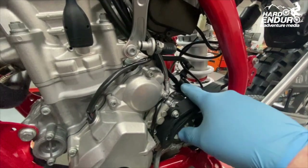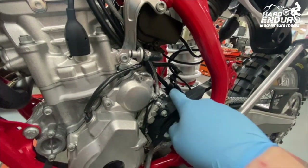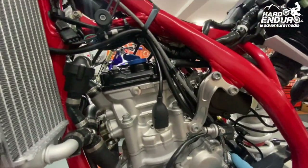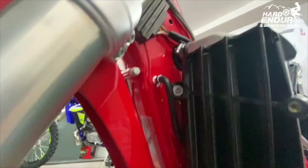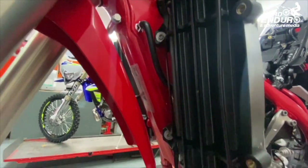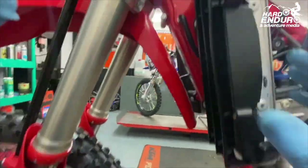We need to start getting all this pipework off. If you remember on the TPI two-stroke, I showed you this fuel evaporation or fuel catchment system, which bolts on near the front sprocket and is connected through a series of tubes up to a charcoal filter in the frame. On the four-stroke it's a lot easier to get out - you can see the attachments here. This is where you'd fit a coolant expansion tank reservoir if you want, as it replaces the charcoal filter.